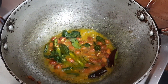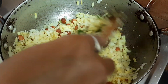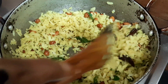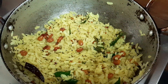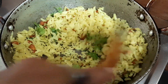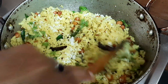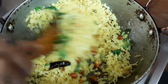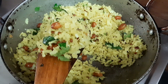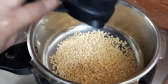Add 1 cup of sauce. Add medium flame. Add 1-2 minutes of sauce. Continue adding sauce and after this, add 1 cup of sauce.